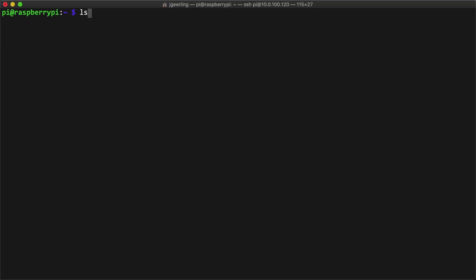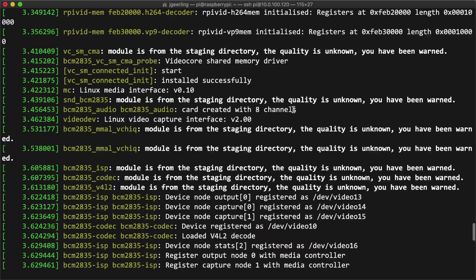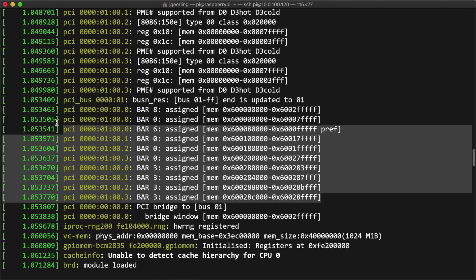I booted up the Compute Module with the latest Pi OS build and ran lspci. To my delight, the board was actually found and listed. But I learned from my GPU testing to not be too optimistic. The next step was to check the dmesg logs, scroll up to the PCI initialization section, and make sure the BAR address registrations were all good. Lucky for me, they were. This card doesn't use nearly as much address space as a GPU, so it initializes correctly right out of the box.